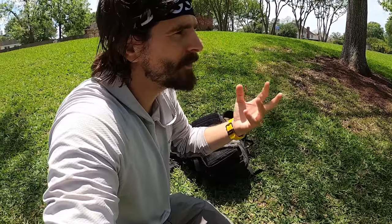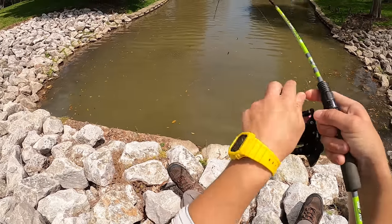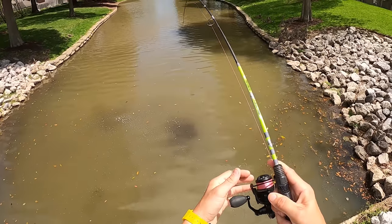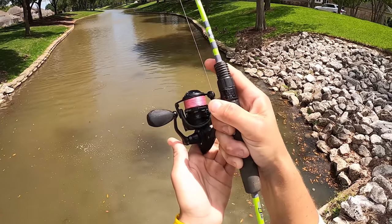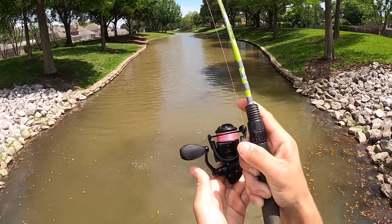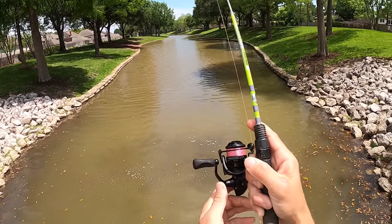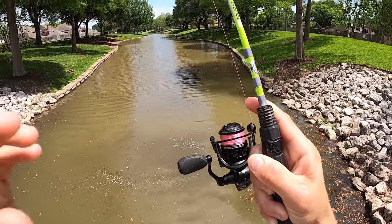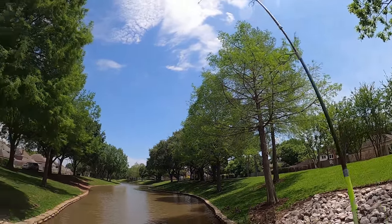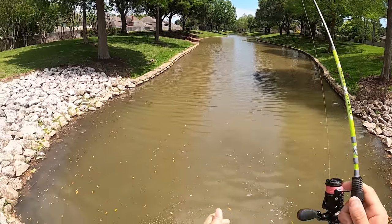Some of them might be catfish but I'm convinced some of them are carp and buffalo — I would love to get one of those. Let's go back and see how long it takes for us to get a bite. Oh fish on! Oh no, he's gonna go! My goodness! Wow, no doubt what this is. Clearly this has got to be a carp on the line. He tip-wrapped me — this has got to be a big carp, makes sense, that's what I thought was feeding down here.